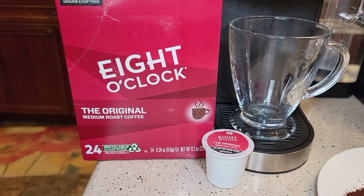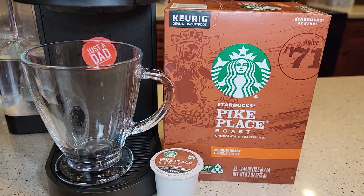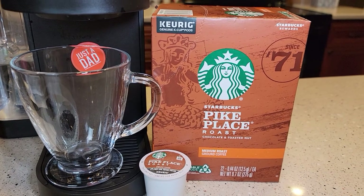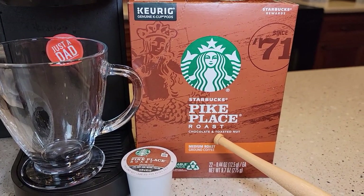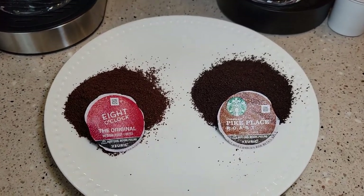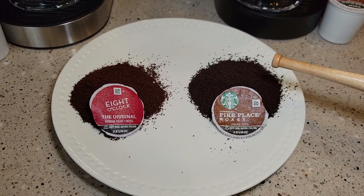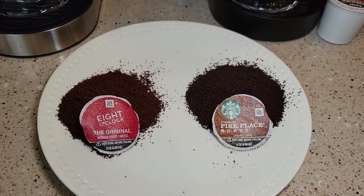Both of these are a medium roast, but the Starbucks one does say chocolate and toasted nut. Here I've cut open each K-cup — they both have two tablespoons of coffee grounds in them. The Starbucks looks quite a bit darker.